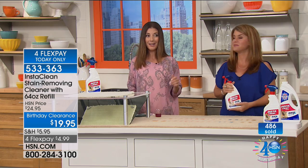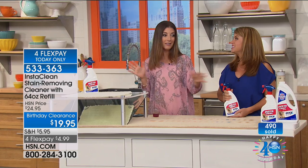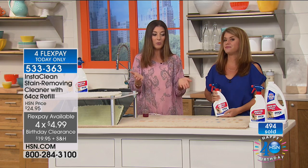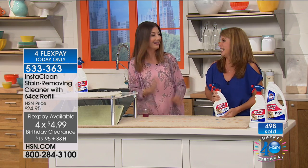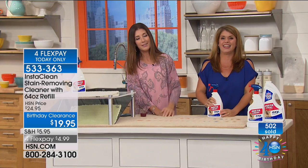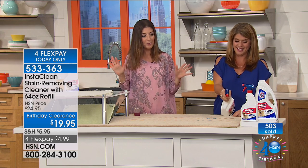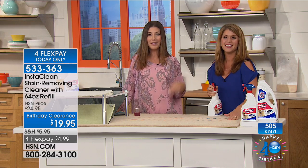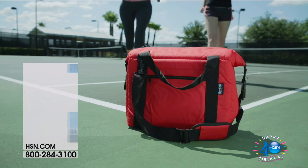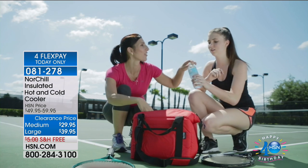Do this now while we have the birthday price — the lowest price we've ever offered on InstaClean. If you've always loved it, perfect time to stock up. If you have carpet, it's going to work. If you have clothes, it's going to work. If you have a car, it's going to work. With 6,500 sprays, you'll have plenty. Now fewer than 2,500 left — don't forget about our NorChill cooler, the number one best-selling cooler here at HSN.